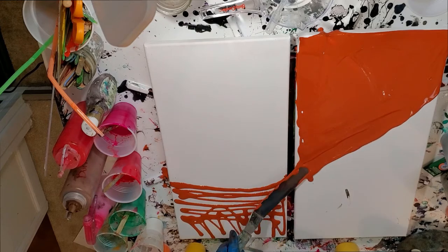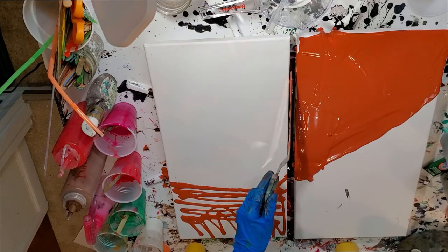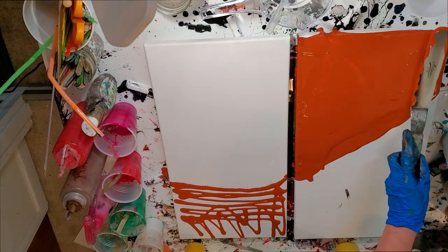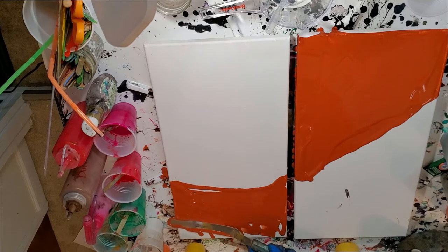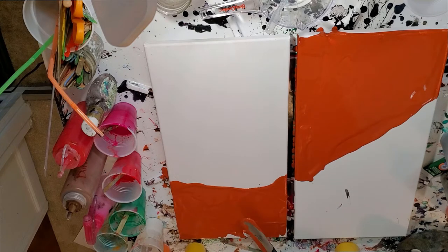These base colors do not have silicone in them, but my other colors already have silicone in them from another project. I'm going to be using the same colors because I don't like to waste, and I don't like my colors to sit around and get all claggy. So there will be silicone in this traveling funnel pour.